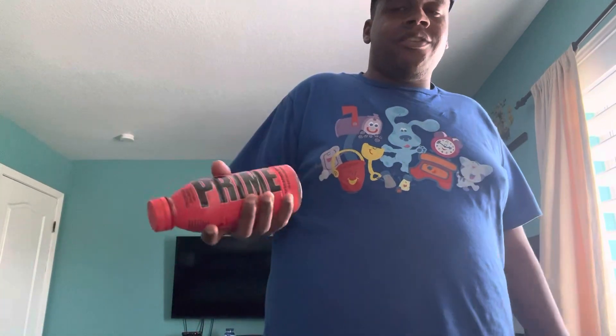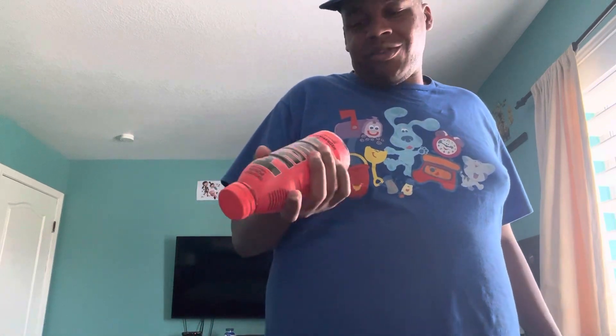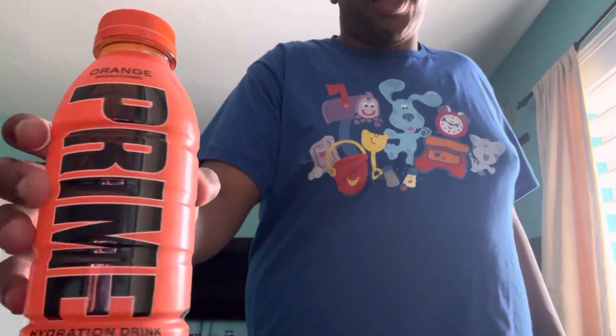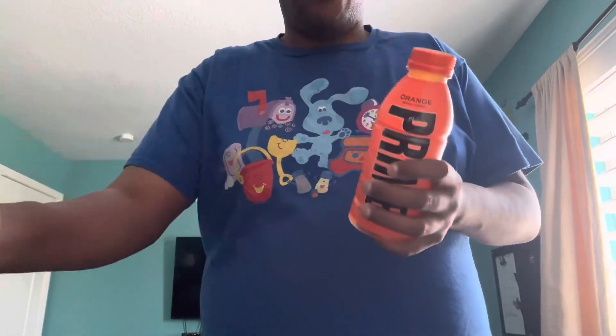Hello you guys, Blues Clues and Minions Fan 464 here, about to do another taste testing video with Prime — a hydration sports drink. I never tried it before, but with all these taste testing videos there's a first time for everything. I have two flavors: tropical punch and orange. Let me try the tropical one first.